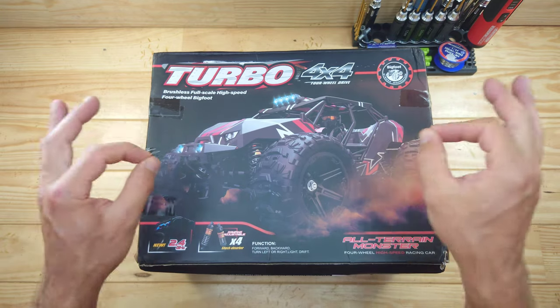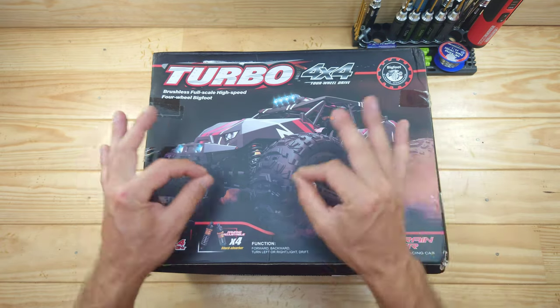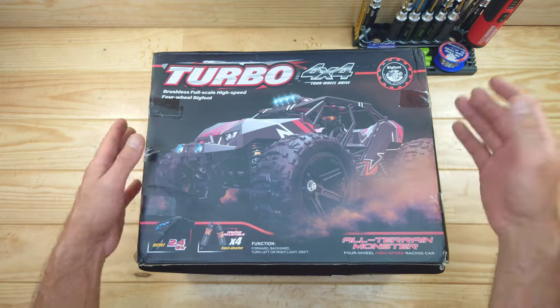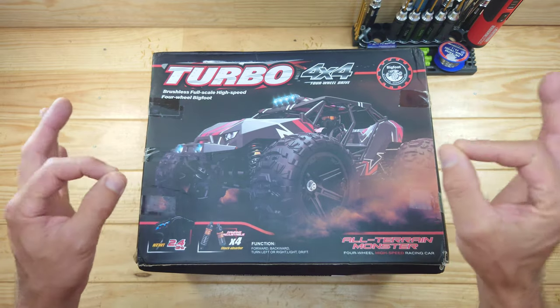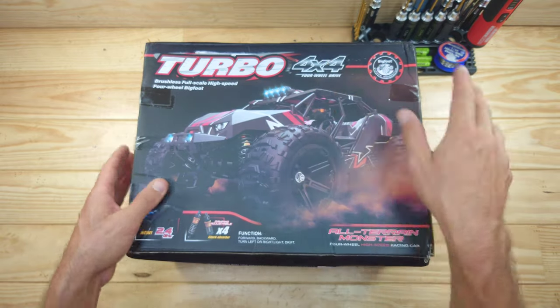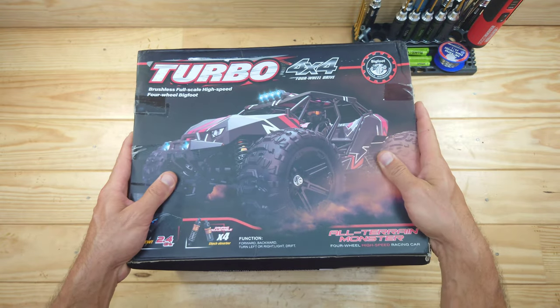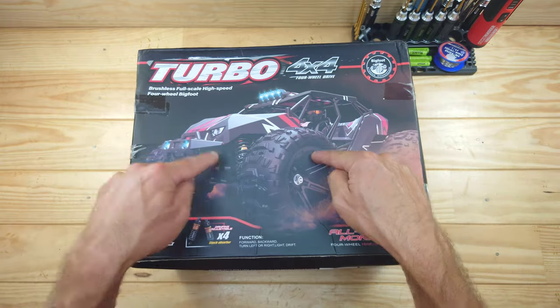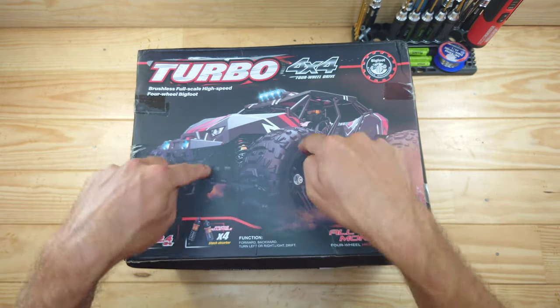This is an AliExpress special and I buy a lot of cars on AliExpress and they always advertise with 80 kilometers an hour and they will do like half of that. But this car has got no speed claims, which is a good thing. This car will run on 2S and 3S LiPo batteries and I saw a lot of similarities with WL Toys, so therefore I need to have it. Let me get everything out of the box so I can show you what's inside.